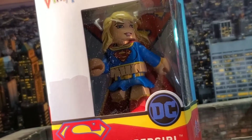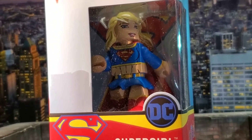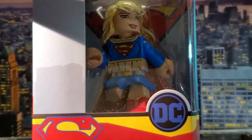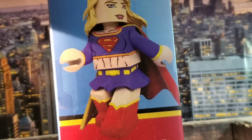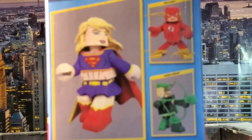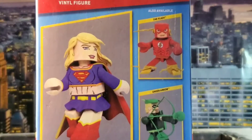This version is Supergirl in comic book form. She actually looks really cool packaged, but we all know how I feel about packaging — she's going to be released from her plastic prison. On the side of the box you can see some wonderful artwork of the Vinimate looking fantastic. I've already talked about Flash and Green Arrow, so let's go ahead and get her unboxed.